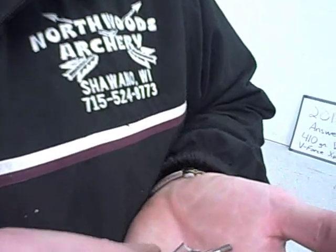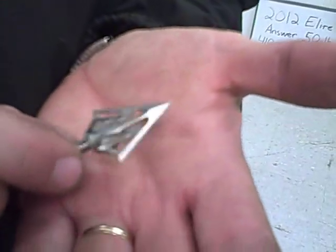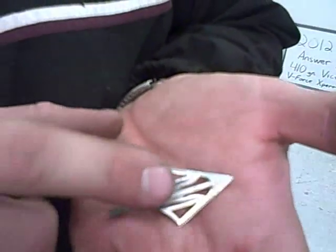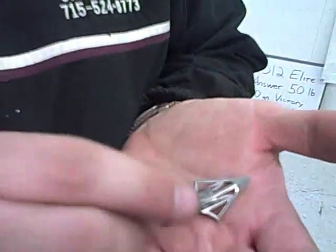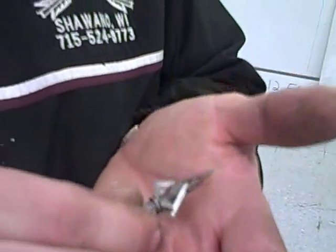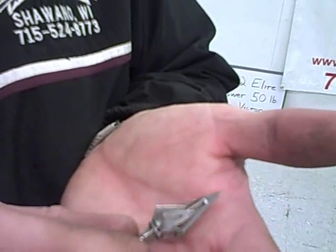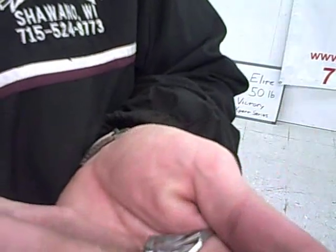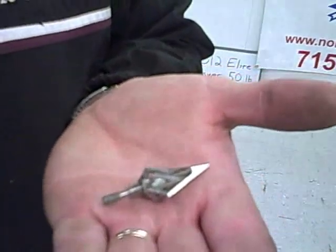This is the Carbon Express F15 fixed blade. It's a two blade cut-on-contact head with dual bleeder blades. The edge on the broadhead appears to be fairly sharp, and the bleeder blades appear to be fairly sharp as well. There are no dings in them from passing through or going into the plywood, although it did not pass through. No structural damage to the broadhead. Performed fairly well.